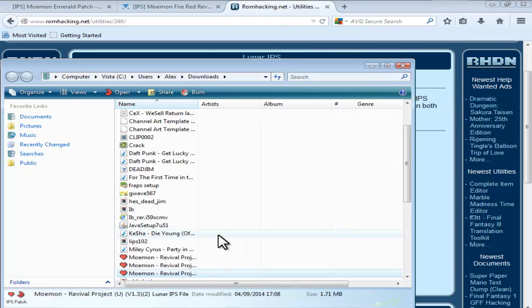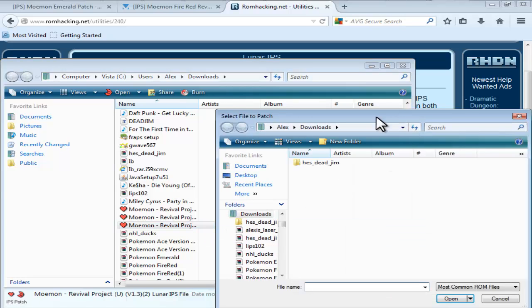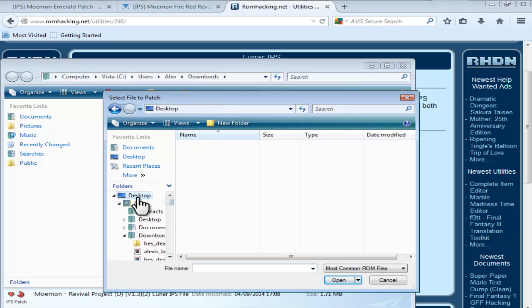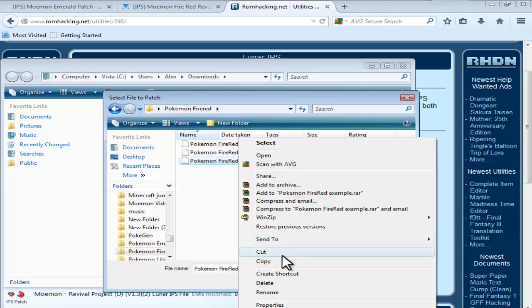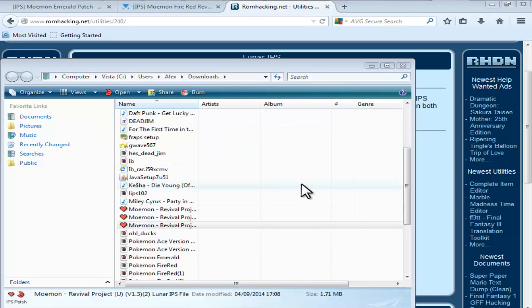Now go into your downloads and find the Moemon Revival Project patch. If you try to open that, it should come up with 'select file to patch.' Find the file you've made — your ROM is in the Pokemon FireRed folder. Just in case it messes up, make a copy of it first — click copy and then paste. That should come up with a copy, so the file you want to patch is the copy. Click that, and that should simply be done.